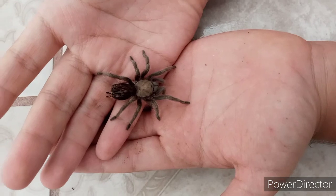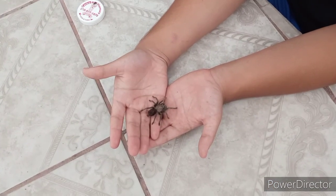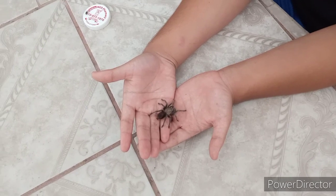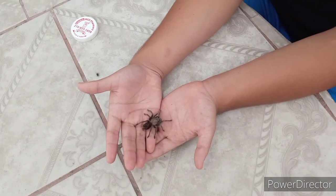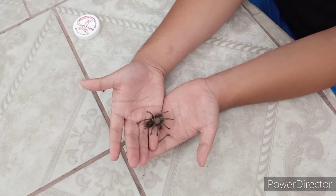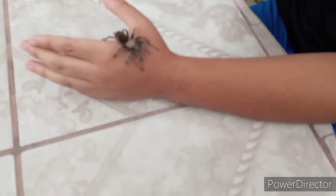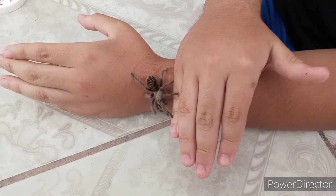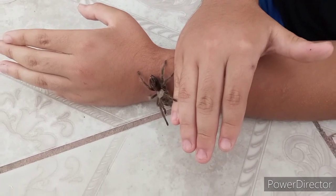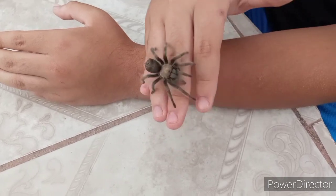It's staying still — are you okay? Yeah, it's a very interesting specimen since I've never done a tarantula free handling video on the channel. It's staying still because it wants to see if its environment is safe. Now if you guys see that front part of the tarantula, those are not its fangs — those are its pedipalps, I think that's what they're called.